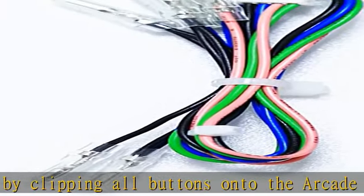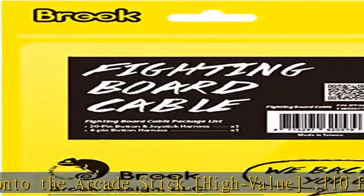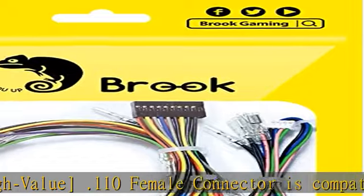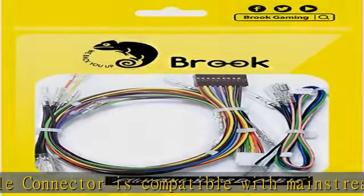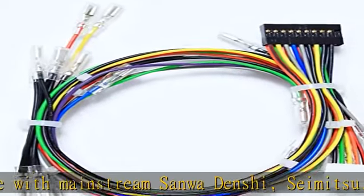Seimitsu LS series, and Hori Hayabusa joysticks. All-button fight stick 4-pin connector allows R3/L3 simulation. PS4 touchpad simulation is available when a fighting board supports the PS4 touchpad function.